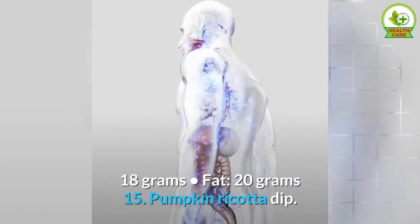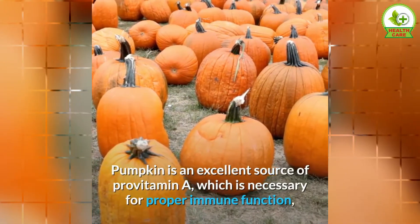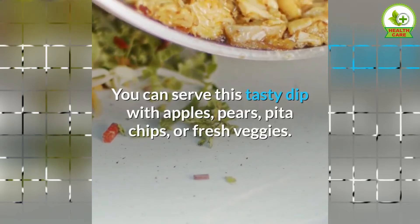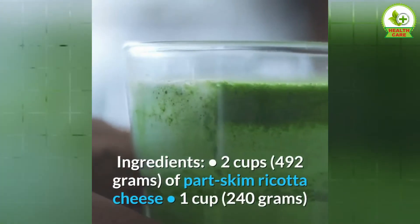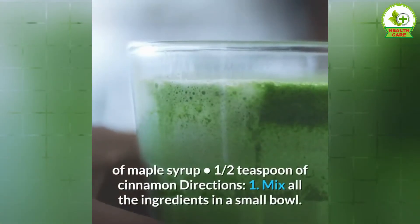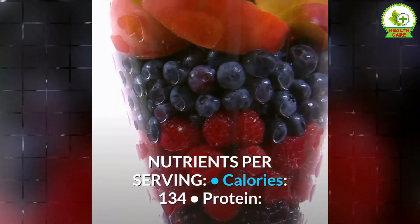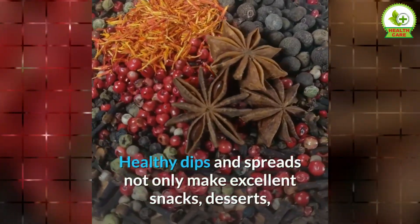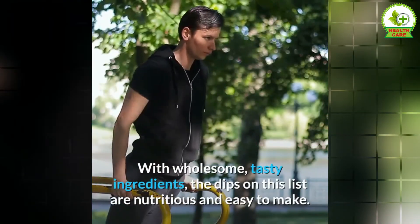15. Pumpkin Ricotta Dip. For a sweet, rich treat with simple ingredients, try this cheese-based pumpkin dip. Pumpkin is an excellent source of provitamin A, which is necessary for proper immune function, while ricotta cheese is packed with satisfying protein. You can serve this tasty dip with apples, pears, pita chips, or fresh veggies. The recipe yields six servings. Ingredients: 2 cups of part-skim ricotta cheese, 1 cup of pumpkin puree, 2 teaspoons of maple syrup, ½ teaspoon of cinnamon. Directions: 1. Mix all the ingredients in a small bowl. Nutrients per serving: calories 134, protein 10 grams, carbs 9 grams, fat 7 grams. The bottom line: healthy dips and spreads not only make excellent snacks, desserts, and condiments but also provide a boost of nutrition. With wholesome, tasty ingredients, the dips on this list are nutritious and easy to make.